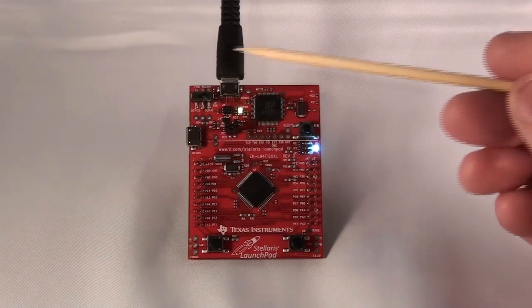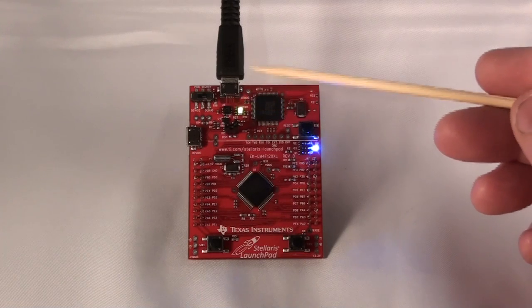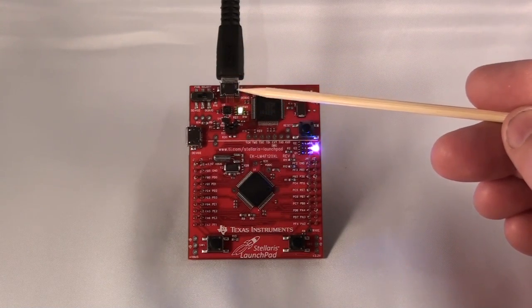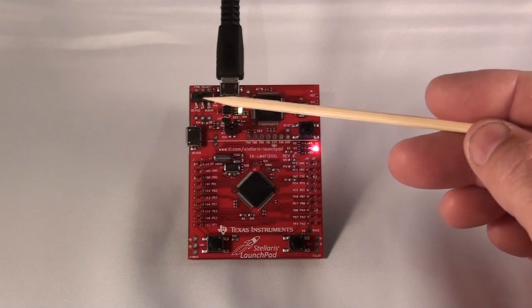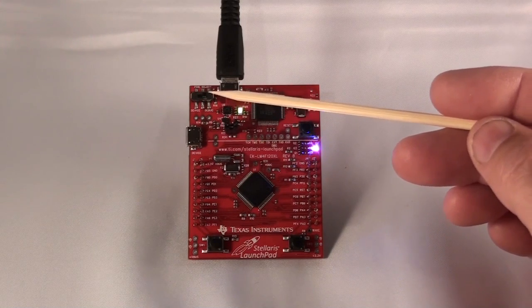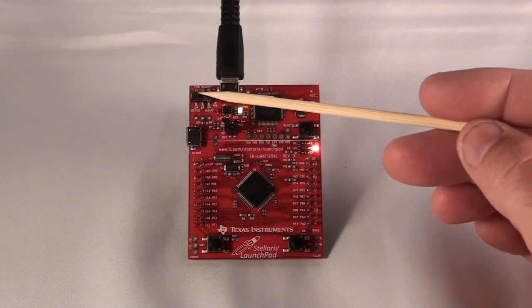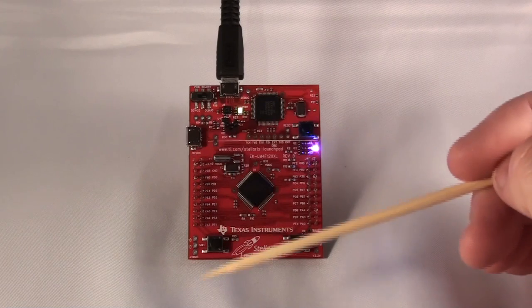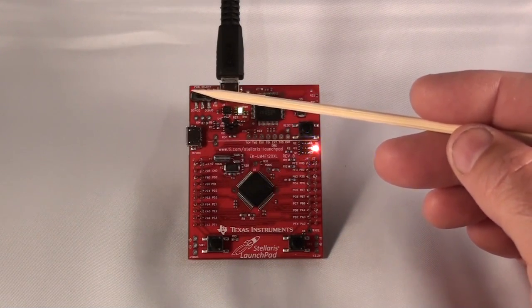Make sure that if you don't see either this blinking or this light on, you need to make sure first that you have the cable connected properly to the emulator port here. This is the emulator USB port. This port over here is the device port. Make sure that the switch here is in the right-most position — the right-most position takes power from this USB connector, and the left-most position takes power from the device connector. This is the debug position on the right and the device position on the left.